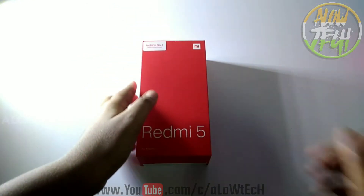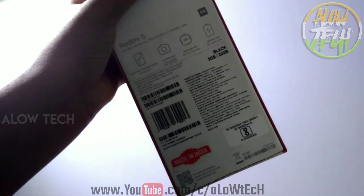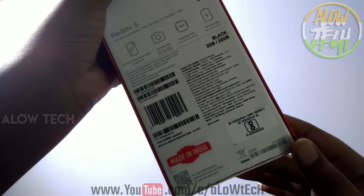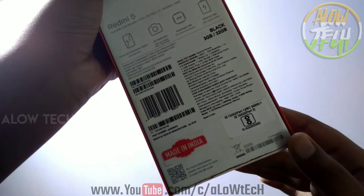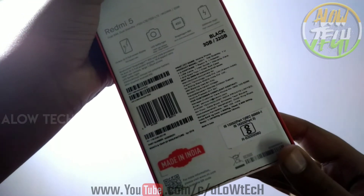Let's go to Redmi 5A. I'm going to show you India's Number 1 smartphone company. I'm going to show you the 3GB RAM variant. This is black. This is the Snapdragon 450 processor.